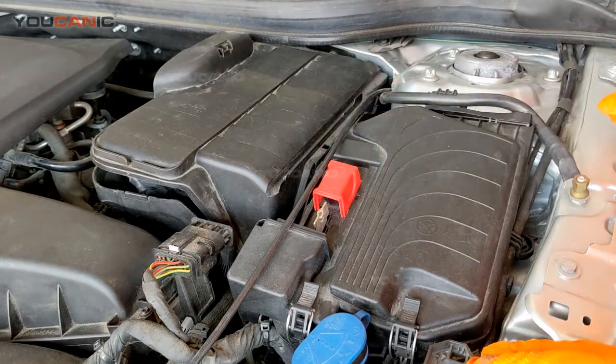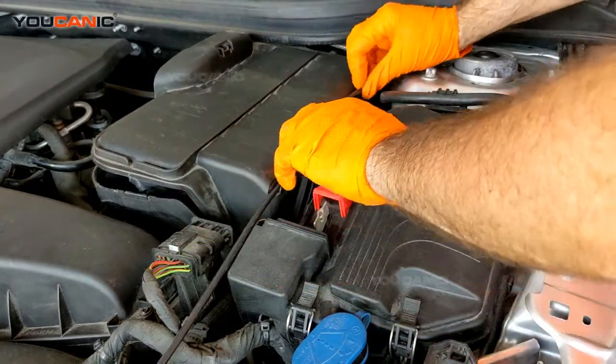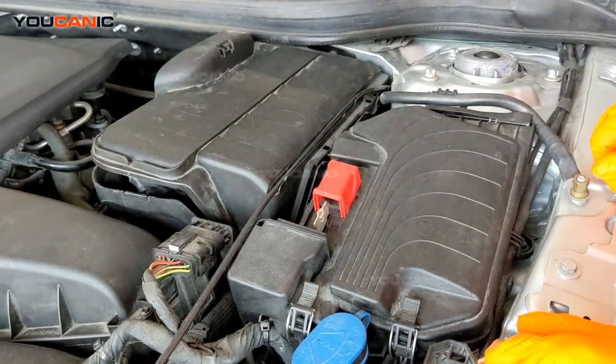Welcome to Eukhanic. Today we have a GLA class Mercedes here and we're going to talk about how you would get into the fuse box.